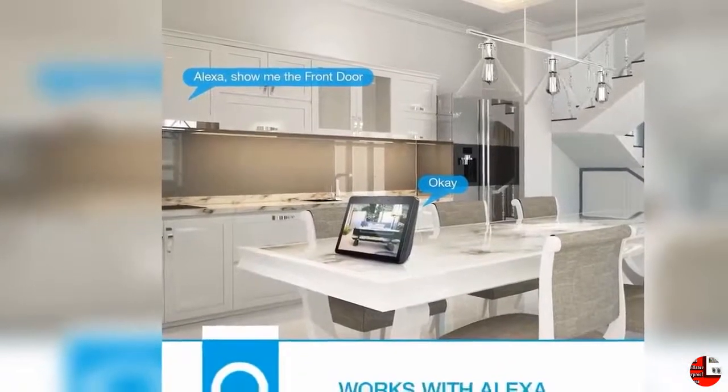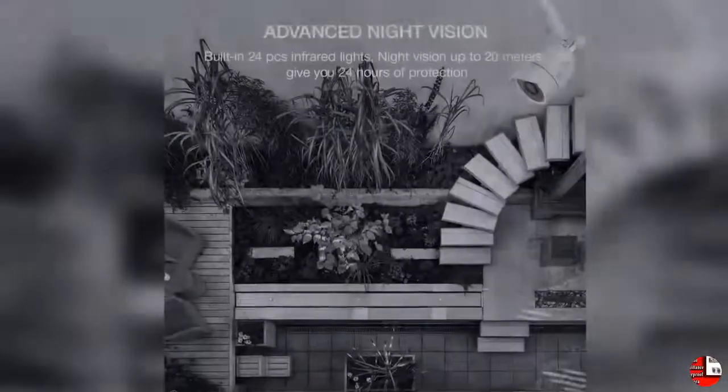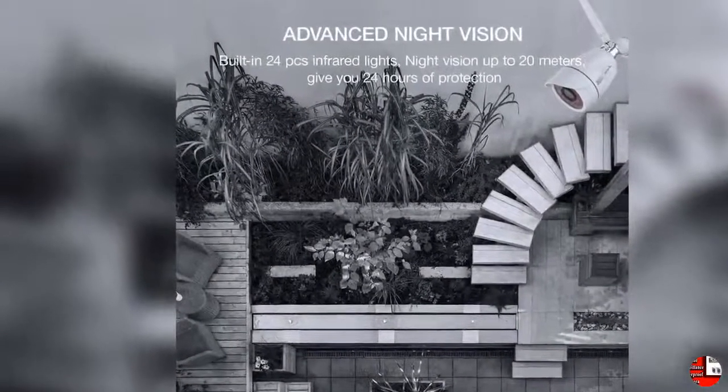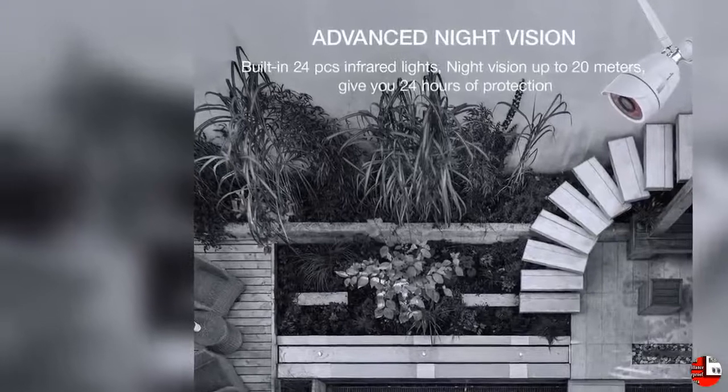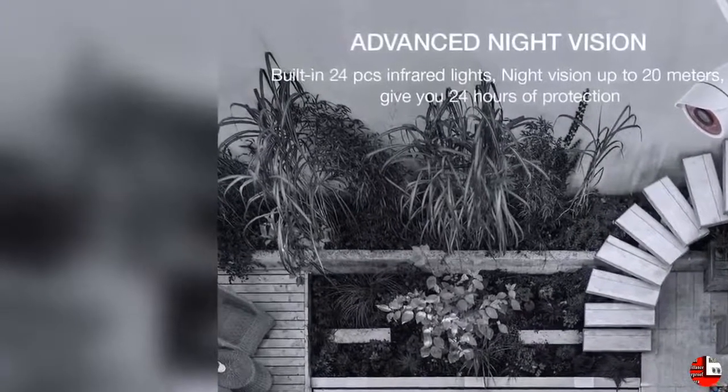3. IP65 Waterproof: WandsView Outdoor Wi-Fi Camera is rated with IP66. The working temperature ranges from 14°F to 104°F, made with aluminum alloy. It is vandalproof and can work well under harsh weather, even in storm and snowy weather.